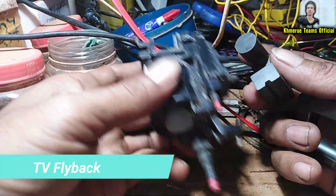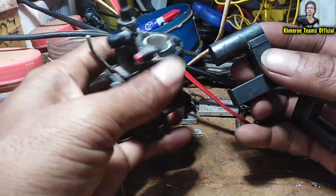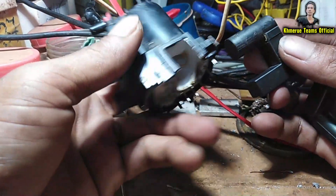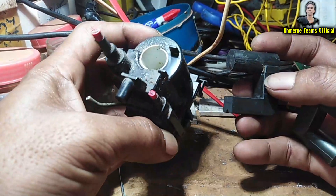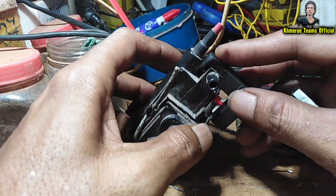Hello everyone, welcome back to my UET Marvisage channel. In this video I'm going to tell you how to make a fish catcher by using a TV fly bag.